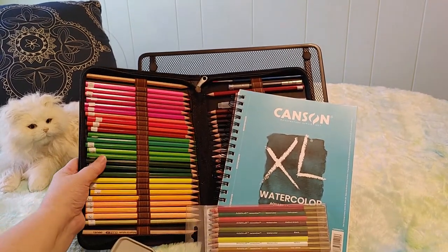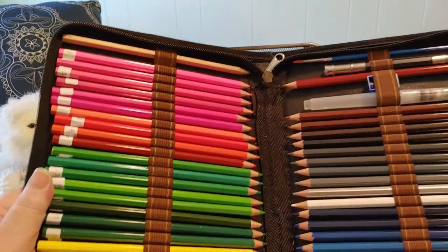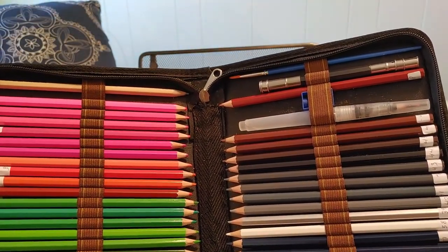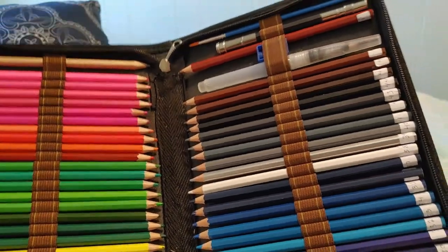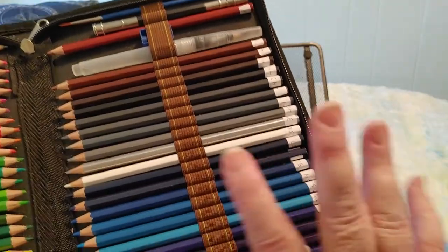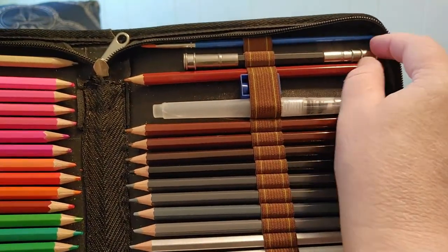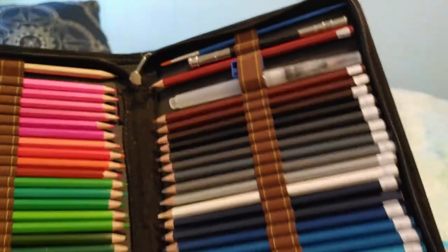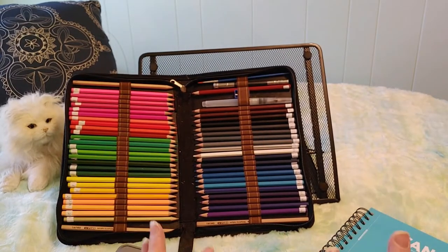This set is the AGPTEK set of watercolor pencils — I did an unboxing on my channel if you want to see more. These are from the AGPTEK store on amazon.ca and were $26.99 for 48 colors, plus three sketching pencils, a watercolor pan, a pencil extender holder, one paintbrush, and a handy little zip-up case. I'm enjoying these — not artist quality by any means, but fine for someone starting out.